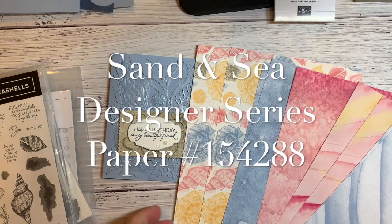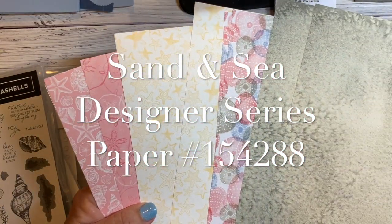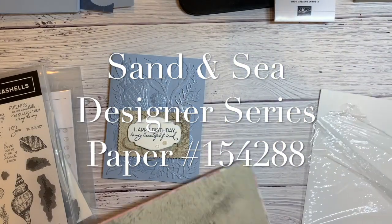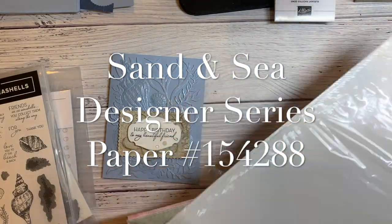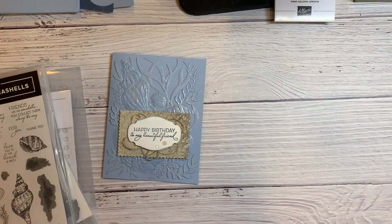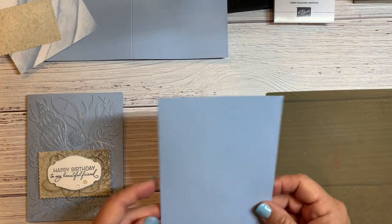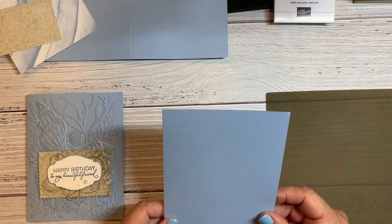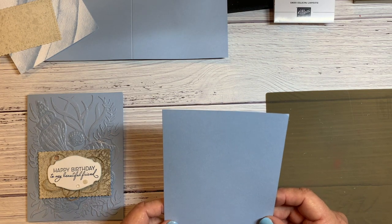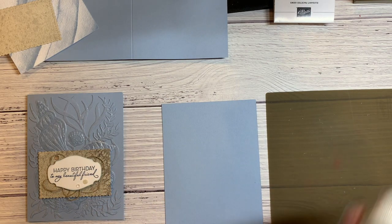The reverse side of the papers is really neat too, so you might want to get just the paper — it's called Sand and Sea Designer Series Paper. Now let me show you how to get started. I'm starting with a piece of Seaside Spray paper cut five and a half by four and a quarter, and I'm going to do the faux mother of pearl technique on here.